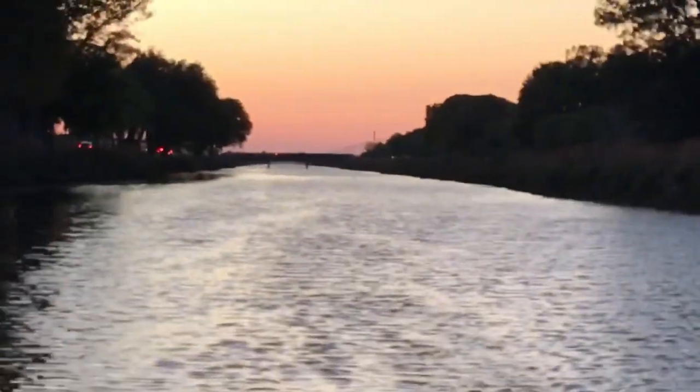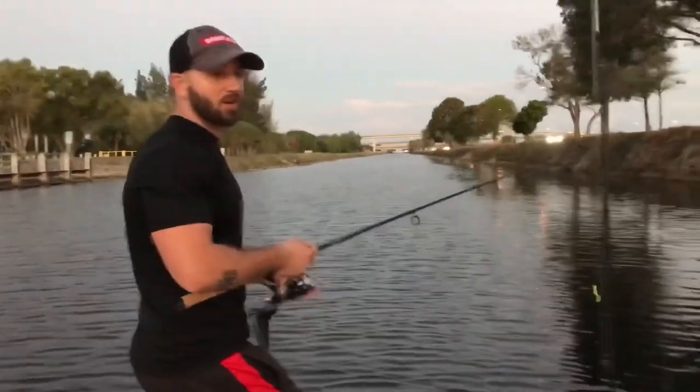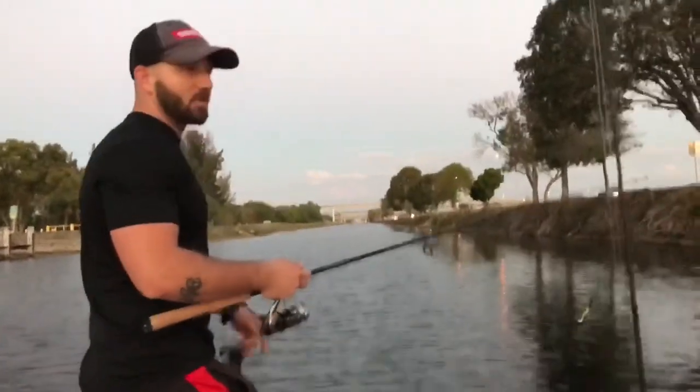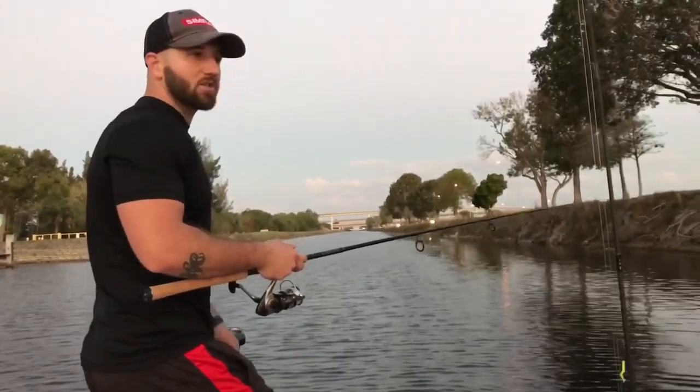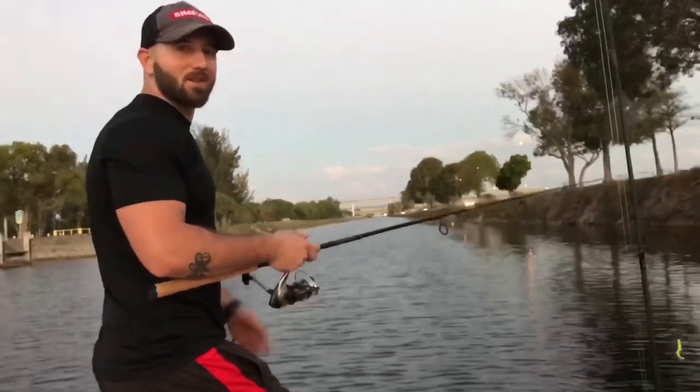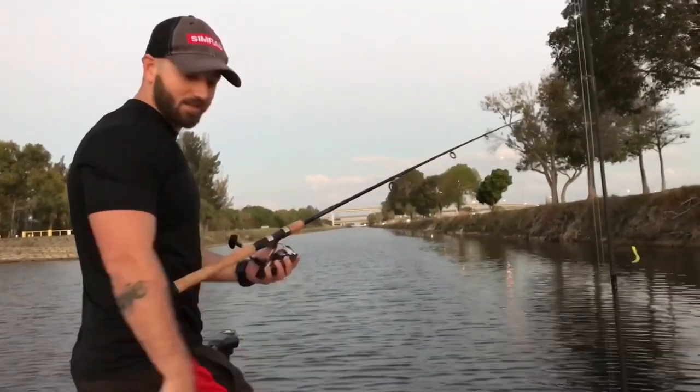We went about a mile down with the trolling motor alone — we didn't even need our engine. It worked very well. We were fishing the whole time. It was really easy. We had no issues, and I'm excited to bring it out more.